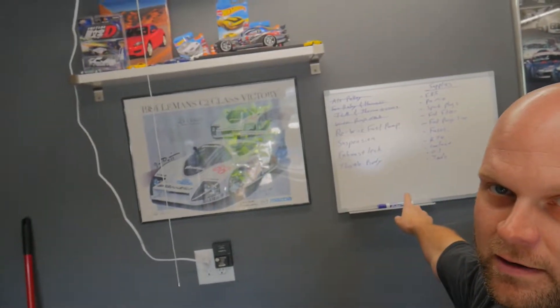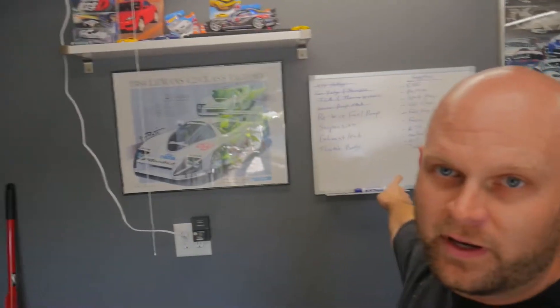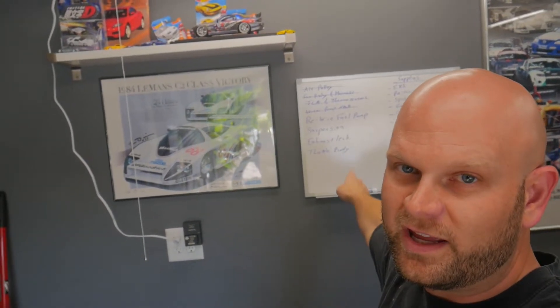Hello everyone, I hope you're all doing excellent. Right behind me here, I have an updated list of what we need to do on the FC before we hit the dyno.